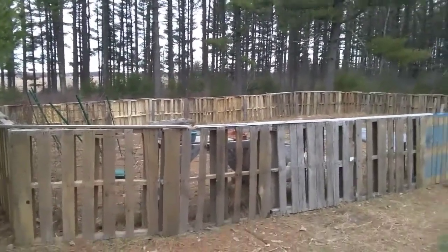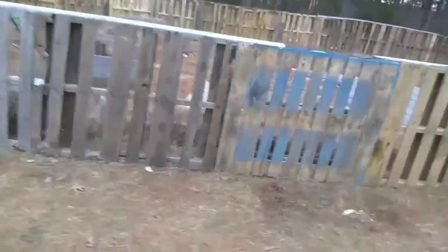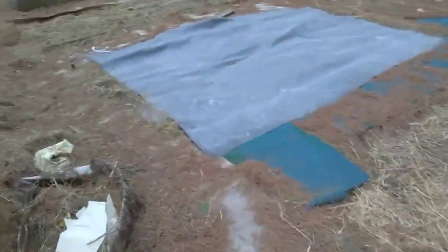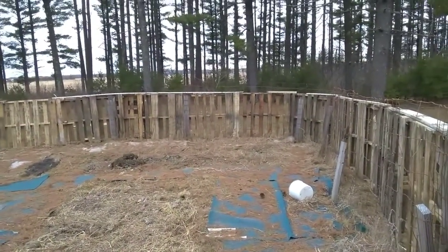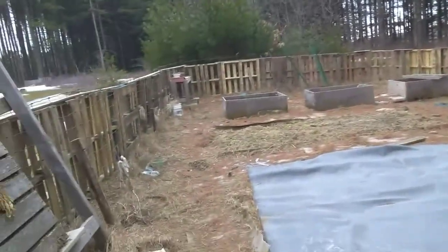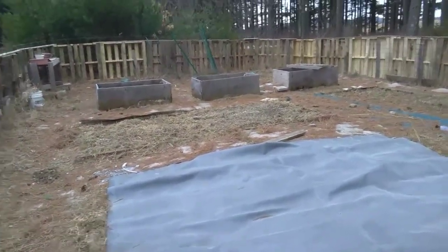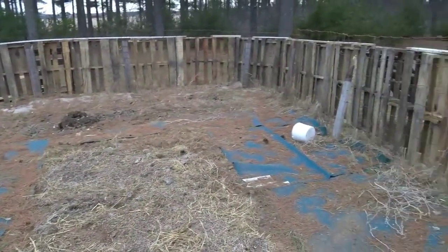So excited! Now to think of what colors to paint it. I love fall colors, so more than likely I'll go with burgundy. It will also go well with the trim of our garage and it won't stand out too much. I think this looks quite nice. I would debate whether or not to paint the inside as well — so tell me what you think: should I paint both sides or just the outside?